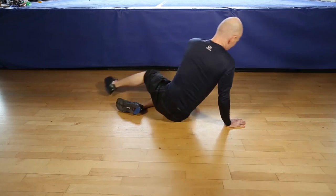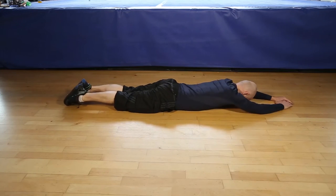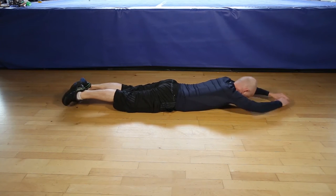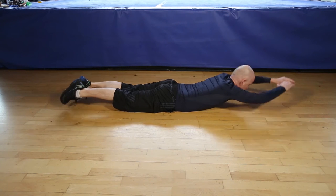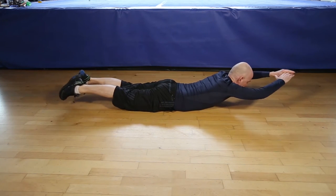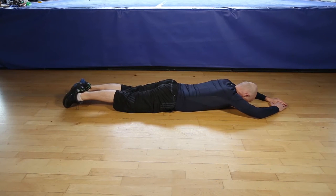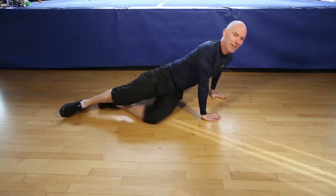Let's do 12 reps of the Superman. 1, 2, 3, 4, 5, 6, control movements, 7, 8, 9, 10, 11, last one, 12. And that's it.